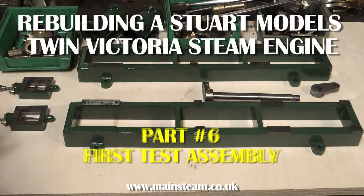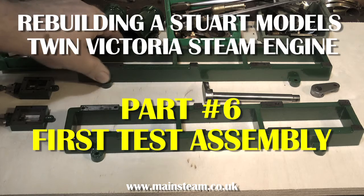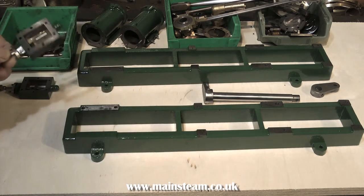Welcome to rebuilding a Stuart Models Twin Victoria steam engine. This is part 6, the first test assembly. Having made a new crankshaft and a new cylinder to replace one that was damaged, it's time to put the engine back together.